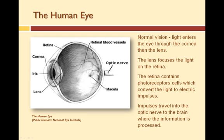In retinal diseases such as age-related macular degeneration and retinitis pigmentosa, the photoreceptor cells in the retina do not work for one reason or another. That's where the artificial retina comes into play.